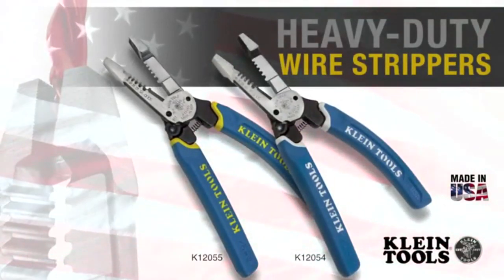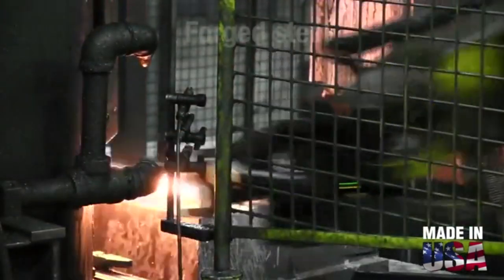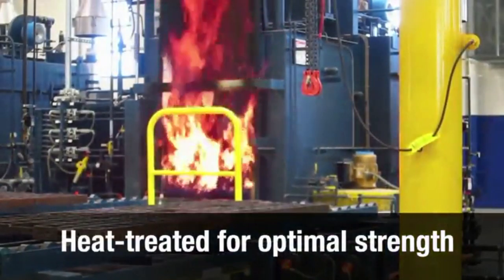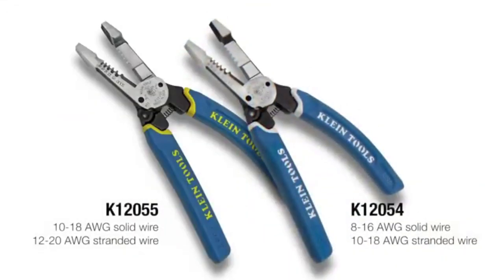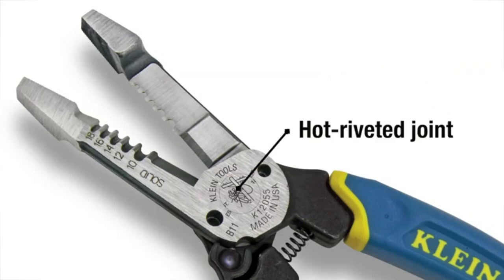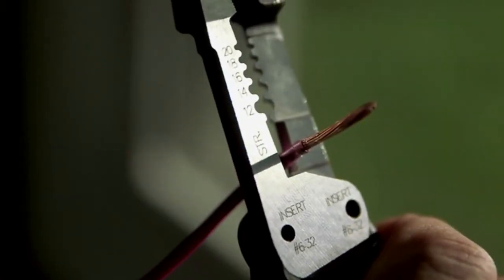Klein's heavy-duty steel wire strippers boast the heritage and durability of Klein pliers with the sharpness and precision of a wire stripper. Like Klein's iconic pliers, these wire strippers are hot forged, making them four times stronger than traditional Klein wire strippers. Heat treating optimizes the strength of the steel at the microscopic level to ensure the tool is sturdy. The handles are soft and the cutting edges are hard. Two models strip solid and stranded wire, each featuring the two most common sizes for screw shearing. The hot riveted joint prevents wobble and separation of the blades over time.